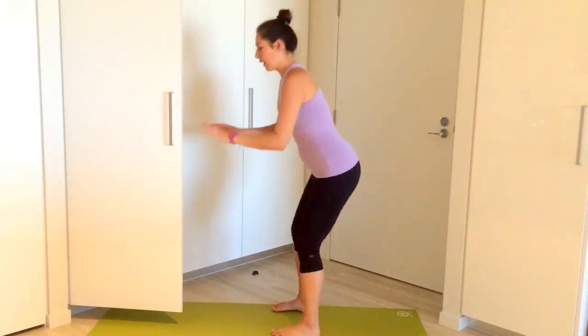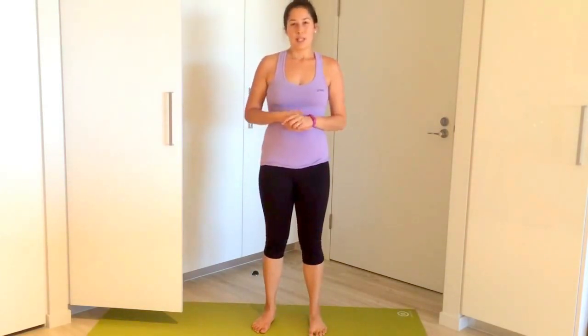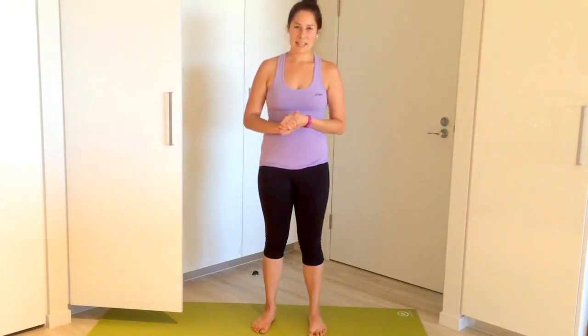Keep in mind, however, that for some, achieving that deep squat all the way down to the floor may be more of a one or two year goal, or perhaps even a lifetime goal. But no matter what stage of progression you get to as you're working on this deep squat, you will still be reaping many of the benefits. Remember: progression, not perfection, is key.